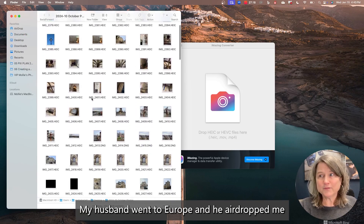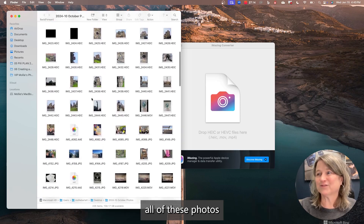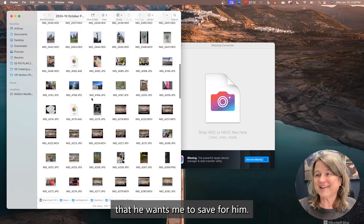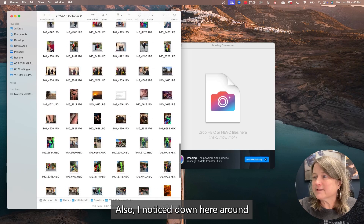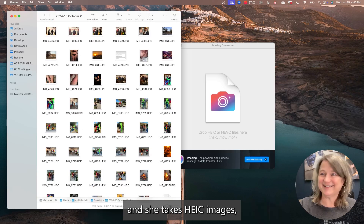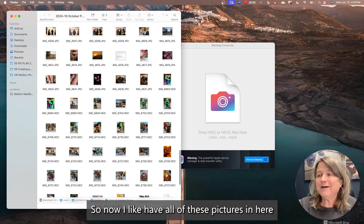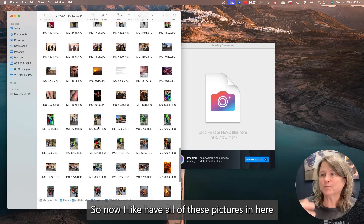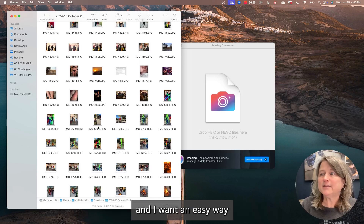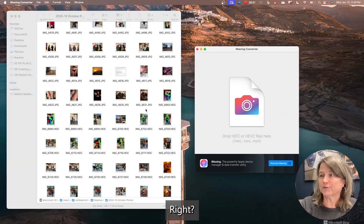My husband went to Europe and he airdropped me all of these photos that he wants me to save for him. Also, I noticed down here around Halloween, my daughter sent me pictures as well, and she takes HEIC images — her phone's set to HEIC files too. So I have all of these pictures in here and I want an easy way to just drop them into this converter box.